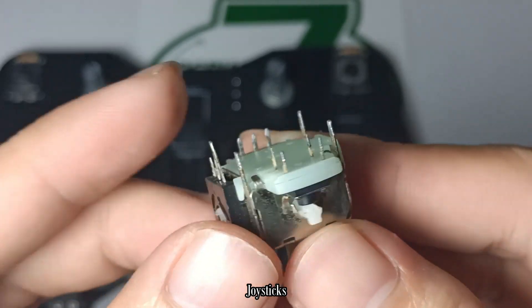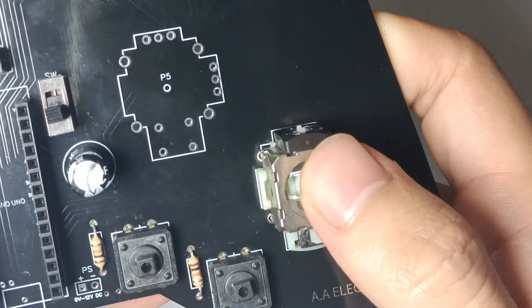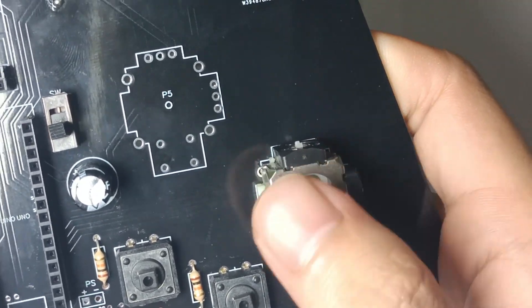To control the up and down movement of my CocoaBot harvester, I decided to use four joysticks. Each joystick has two internal potentiometers responsible for the X and Y axis.